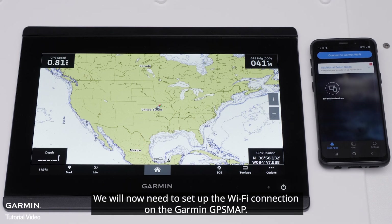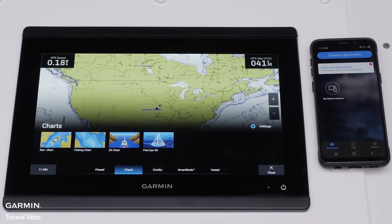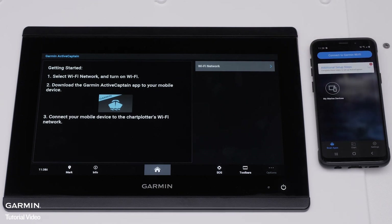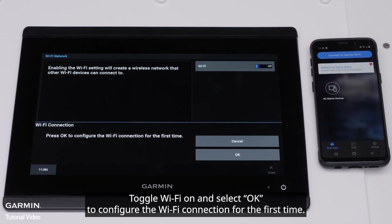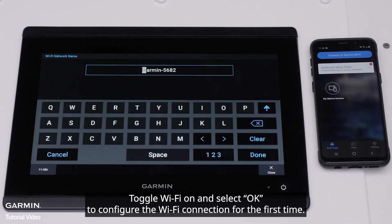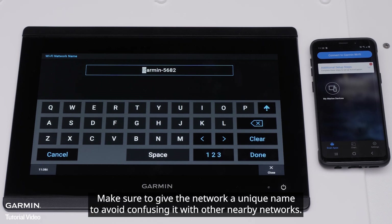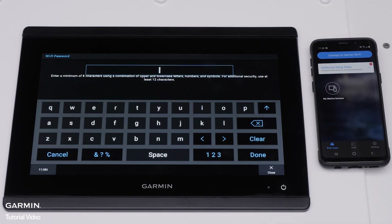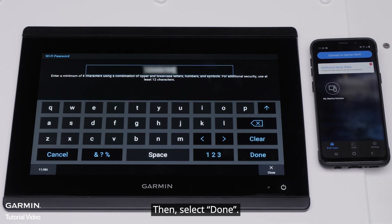We will now need to set up the Wi-Fi network on the Garmin GPS map. Select the Home button, then select Vessel, ActiveCaptain, and Wi-Fi network. Toggle Wi-Fi on and select OK to configure the Wi-Fi network for the first time. Name your Garmin Marine device's Wi-Fi network — make sure to give the network a unique name to avoid confusing it with other nearby networks — then select Done. Now create a unique password at least 8 characters long, then select Done.